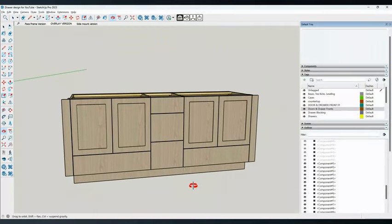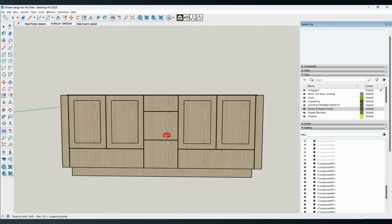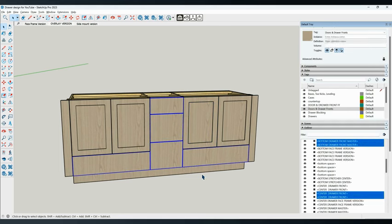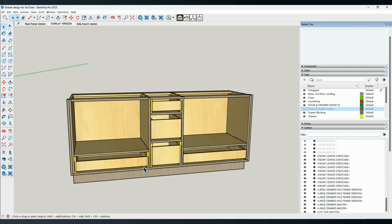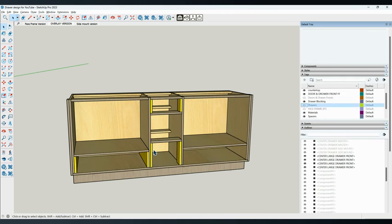We're going to start with the full overlay version of this bath vanity, which is the one we actually built for the client, and then we'll look at the face frame version as well. As you can see, we have four cabinet doors and these here are all pull-out drawers. These pieces on the side are just scribers to fit the walls. If we turn off our doors and drawer fronts, you can see the inside — we have our drawer boxes here.